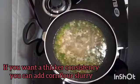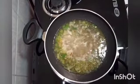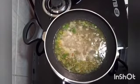The soup is ready. I like to keep it simple like this. If you wish, you can add corn flour slurry to it to give it a thicker consistency.